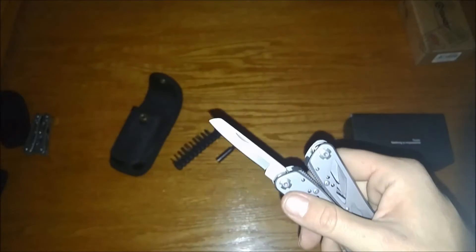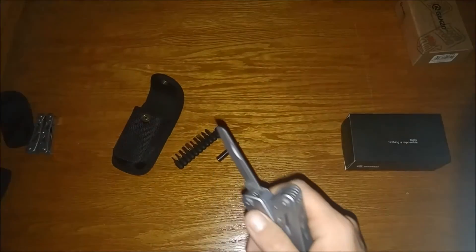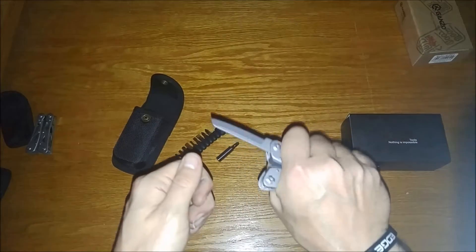Let's do a really quick test here. It's okay — not too bad actually, pretty decent, can't complain. Just wish it locked — it does not lock. But I don't think that's a big deal with these; you're not going to be using these to process a lot.